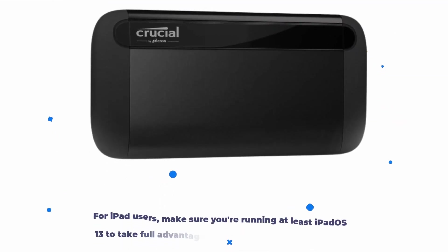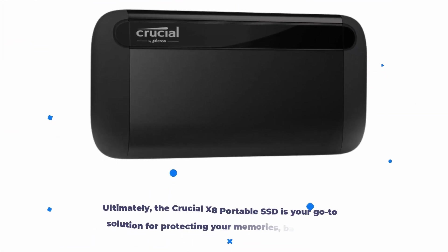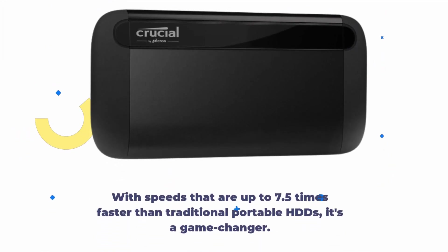For iPad users, make sure you're running at least iPadOS 13 to take full advantage of the Crucial X8's capabilities, especially if you have an iPad with a USB-C port. Ultimately, the Crucial X8 portable SSD is your go-to solution for protecting your memories, backing up important files, and freeing up valuable space on your devices. With speeds up to 7.5 times faster than traditional portable HDDs, it's a game changer.